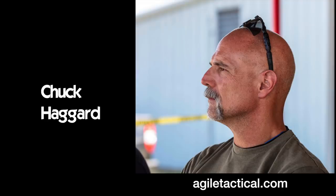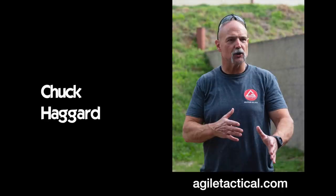So how well does this tip work? In my conversations with several experts, they expressed doubts that it could even be safely demonstrated, let alone be used and be effective in a real attack. That was a huge red flag for me, but I wanted to try it anyway. Finally, Chuck Haggard of Agile Training and Consulting, a 30-plus year law enforcement officer and one of my mentors, suggested that there might be one way we could try it out. We met up at the Rangemaster Tactical Conference in March, and this is what we did.